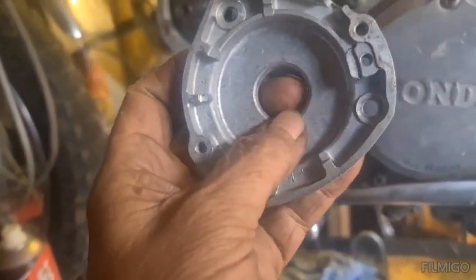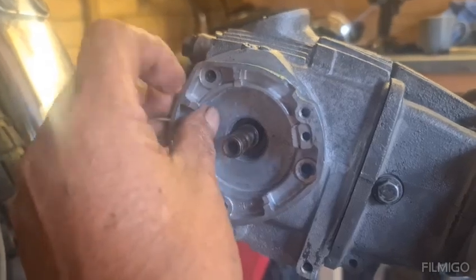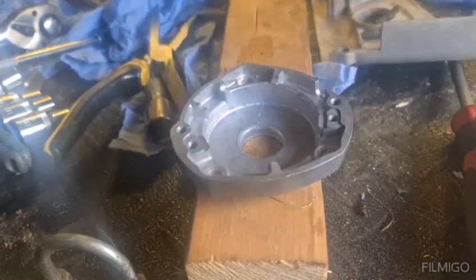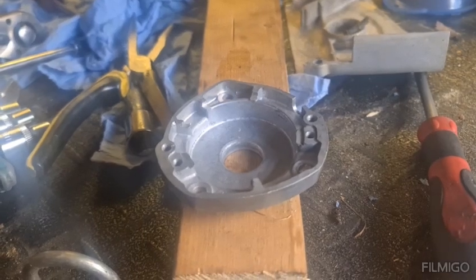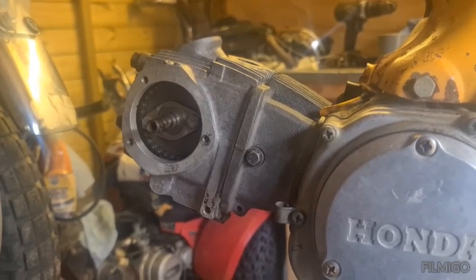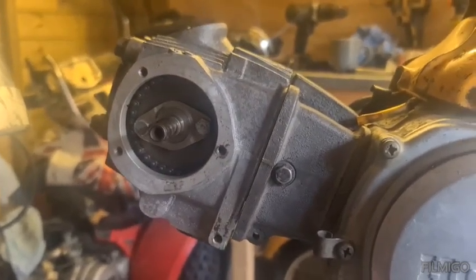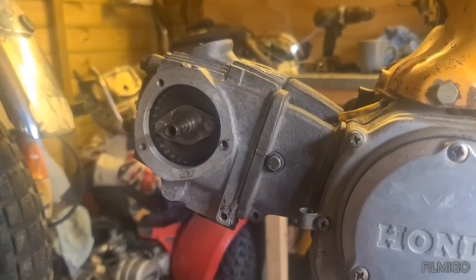The other problem I've got is this should have an oil seal in there and that's missing, so we can't put that on. Plus the fixings for here, here and here are missing. So we're a bit stuck. But I've got another engine - a CT90 - that I could probably pinch the bits out of. It's a complete engine, but I could just nick some of the parts out of it until I can get the proper parts for this.